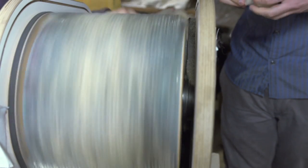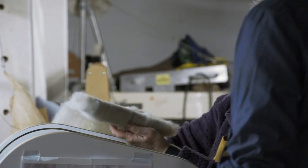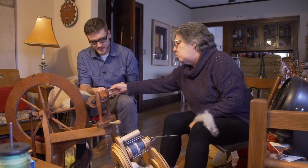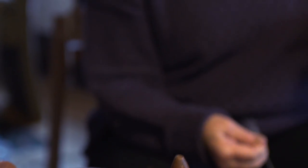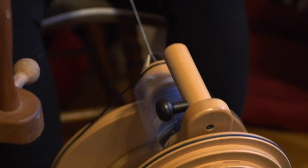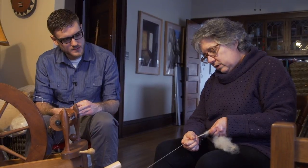After washing, the next step is carding the wool. Once carded, the wool is ready to be spun. She instructed me to get a little more twist in my leader, then lay it onto the preparation and start drafting forward — going pretty slowly. The wool doesn't need a tremendous amount of twist to hold it together.